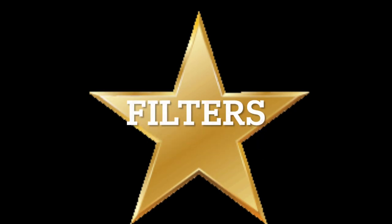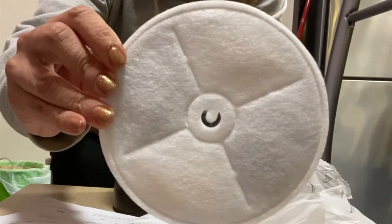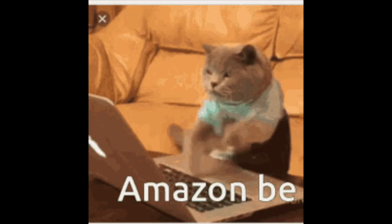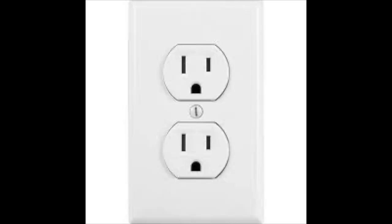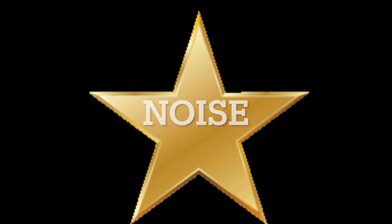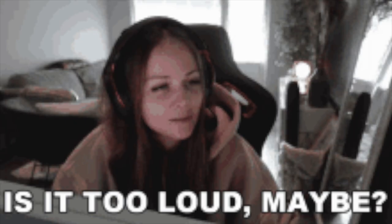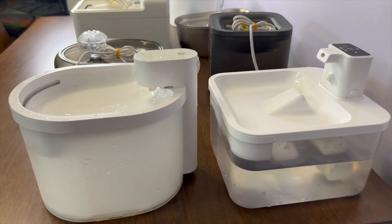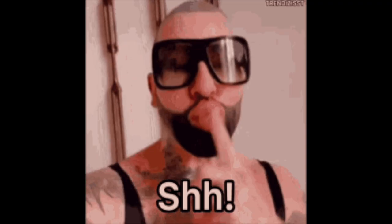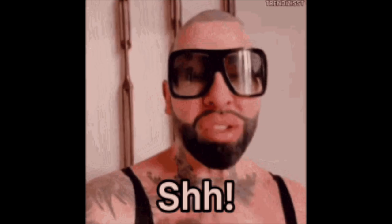I'm going to give it one star if it's easy to find filters — I'm going to look on Amazon for that. I'm going to give it one star if it's wireless, because being restricted to put a water fountain near an outlet annoys me very much. I'm going to give it one star for noise factor and water levels, because if the water level is too low, the motor makes a weird noise, and I want it to be whisper quiet.